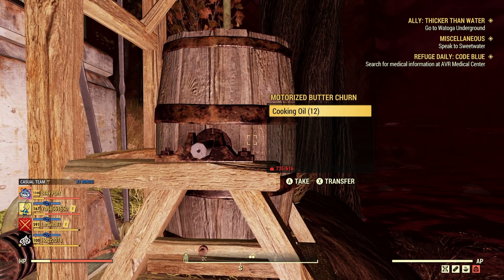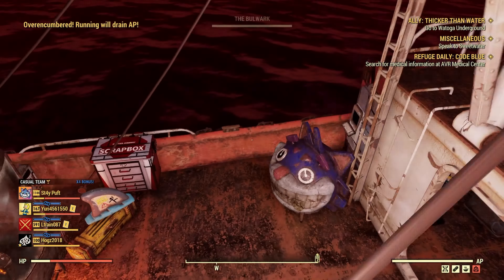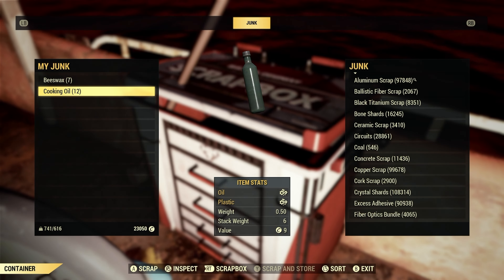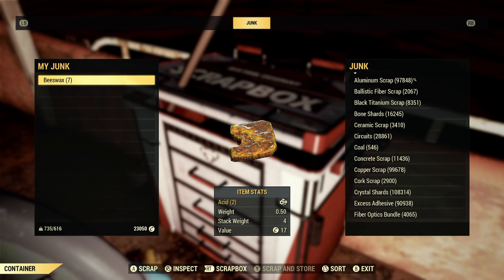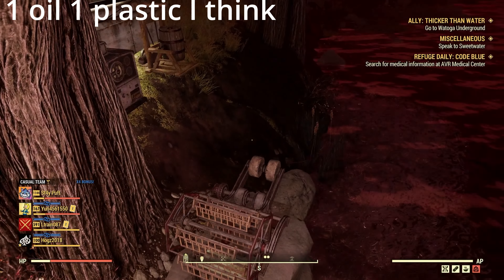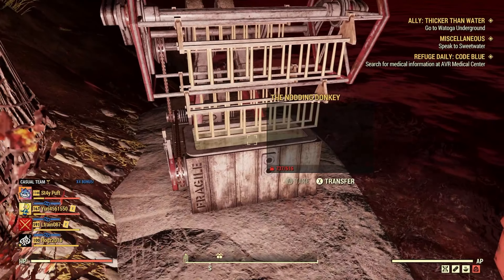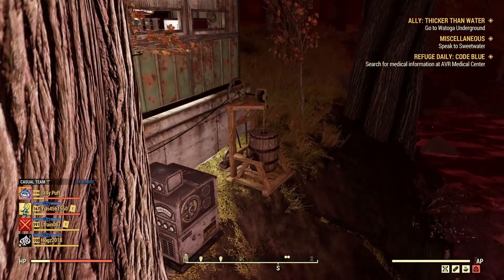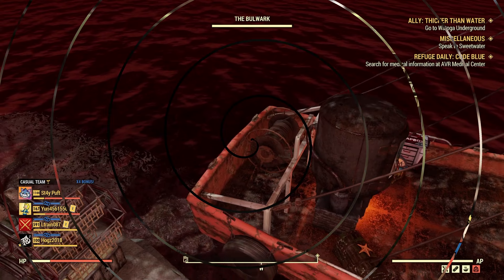And then the butter churn right here has got 12 cooking oil in it, which gets broken down into oil. So it gives you a bunch of different oil — I think it's two oil for each one. You get a bunch from each so it's super nice. You just have to come back and make sure you empty it so you can get the most use out of it, but it fills up pretty fast — at least over the hour it did.